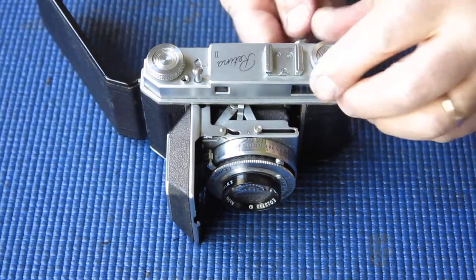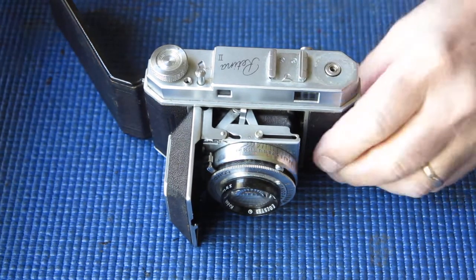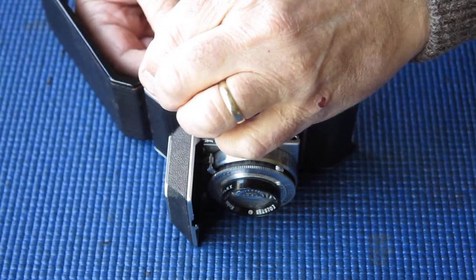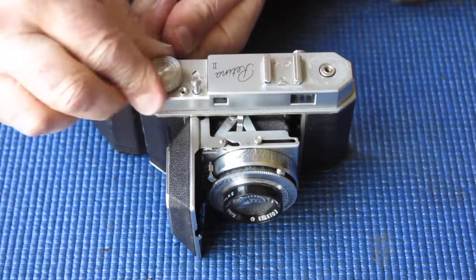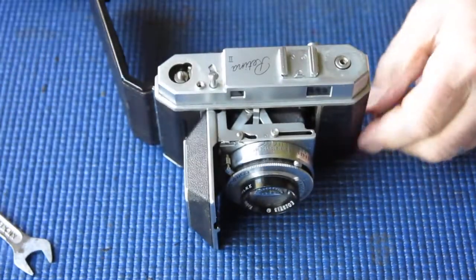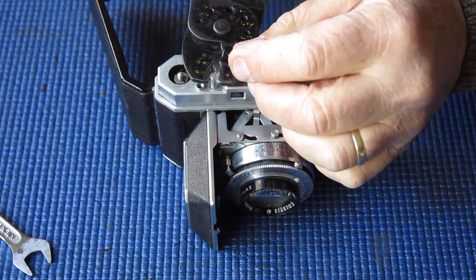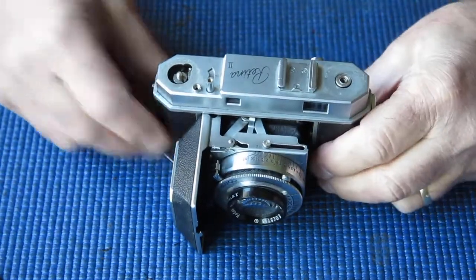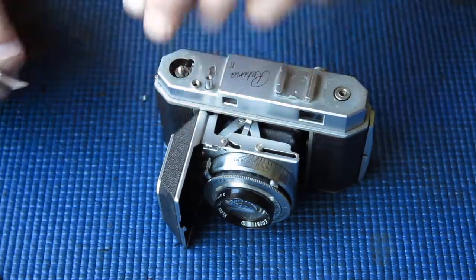I'll start with the rewind knob — put something through the forks of the rewind knob and then it just unscrews. For the take-up spool, I've got a spanner here ground away so it'll fit the flats on that take-up shaft, and if I rotate this clockwise it unscrews. On top of the shutter release we need to get that button loose. Then the top cover is held on with just two screws, one at each end.